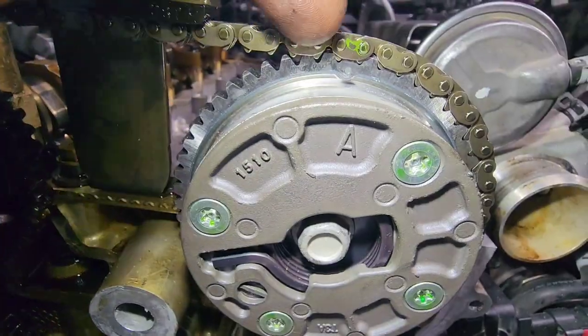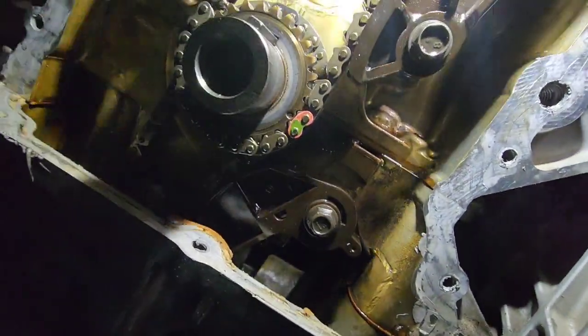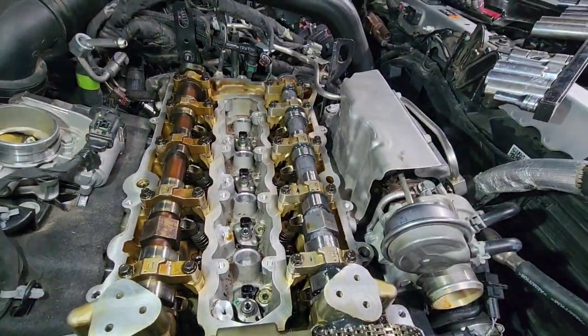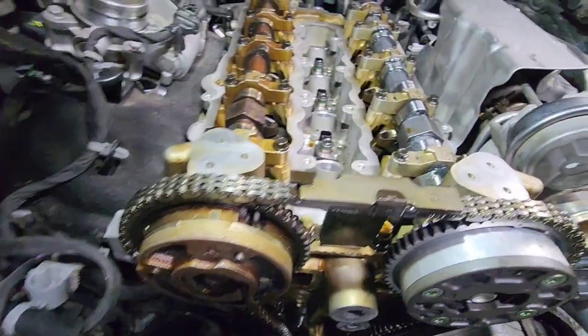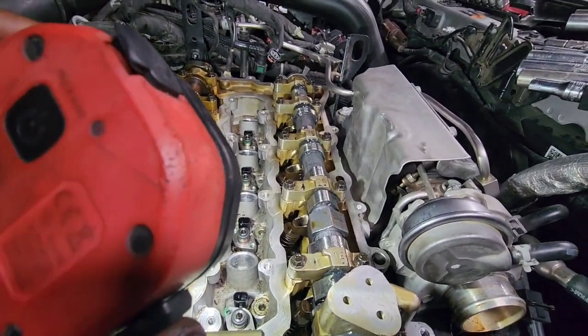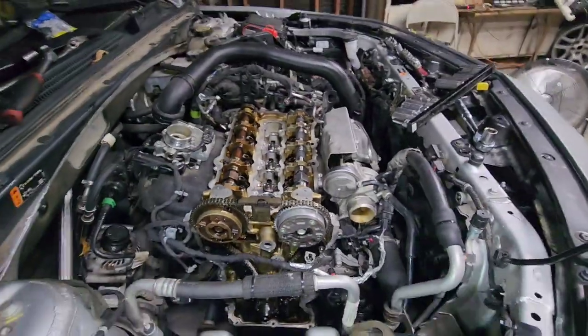As you can see, boom — we on time. We got the new phaser and a new cam. We on time. New cam, new phaser — we should be good to go. We done timed it up, timing chain tensioner released, all the bolts re-torqued. Assembly lube on the rear camshaft because it was dry — didn't want to install it dry, so we put a little assembly lube on it so it won't be dry on start up. Now it's time to put everything back on and crank it up.